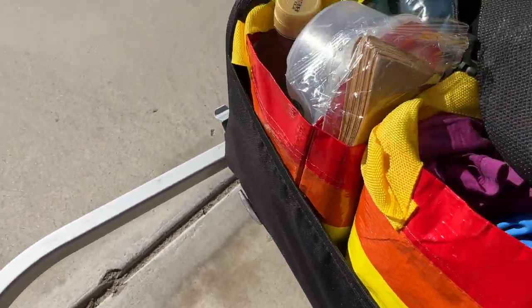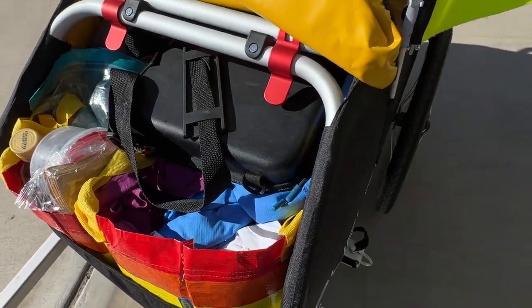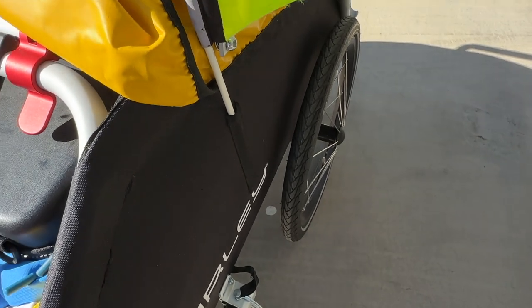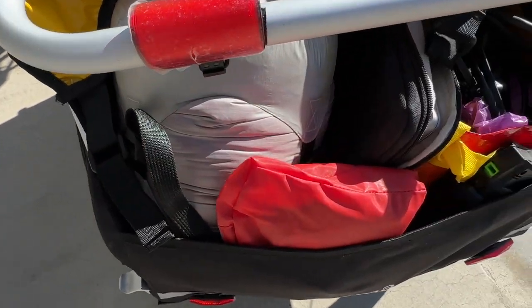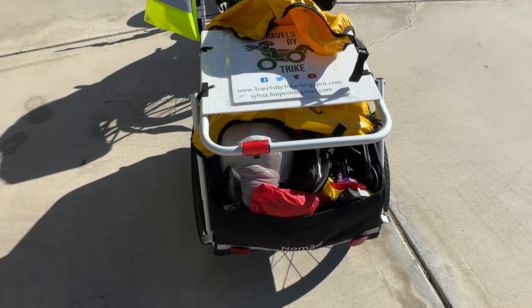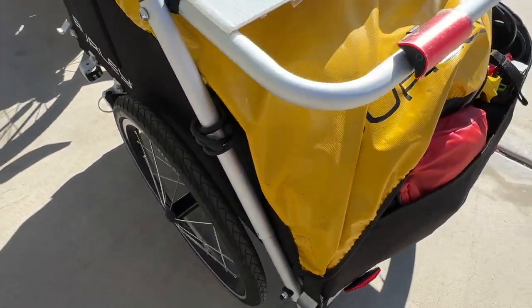Inside the trailer I have everything I need. This section is clothes, this is pantry, my drone, and then I have two extra batteries placed just in front of the wheels on each side. On the back I have my electronics — my laptop and all my camping gear. This is working out really well. I'm sure things will shift and change as I go, but it all fits.